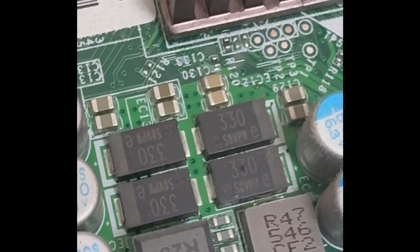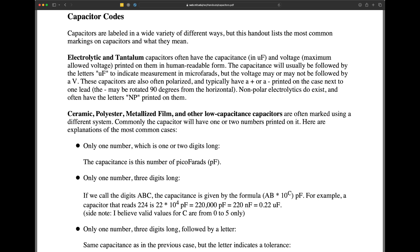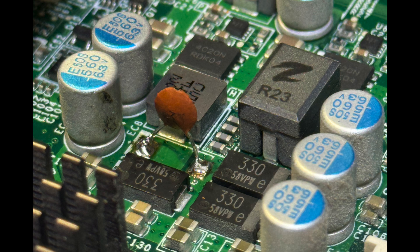I desoldered it, verified the failure off-board, and started looking for replacements. Here's where I made a mistake, because these are polarized tantalum capacitors where the number on top is in microfarads, whereas I used the convention for ceramic capacitors where the numeric code leads you to capacitance in picofarads. So I definitely replaced a 330 microfarad capacitor with one that was only 33 picofarads — quite a difference.